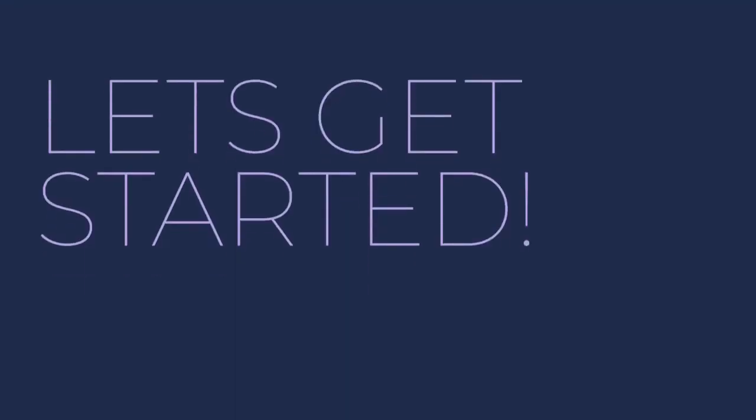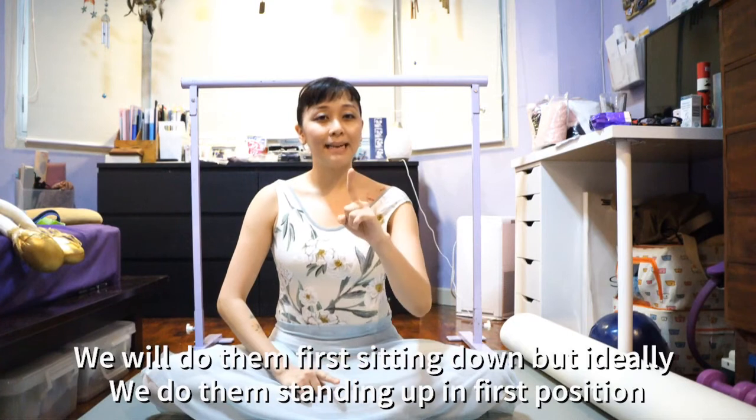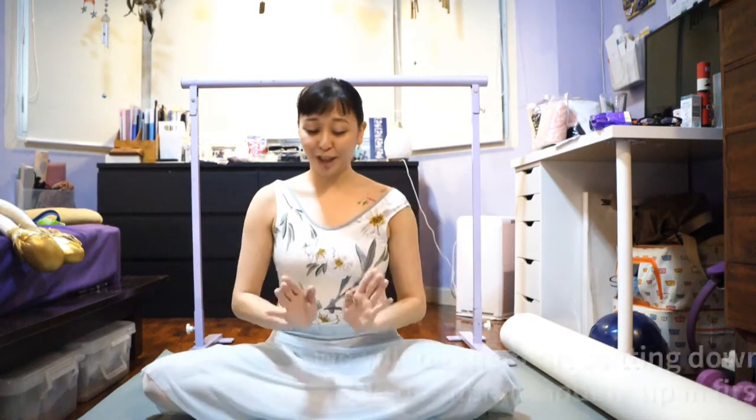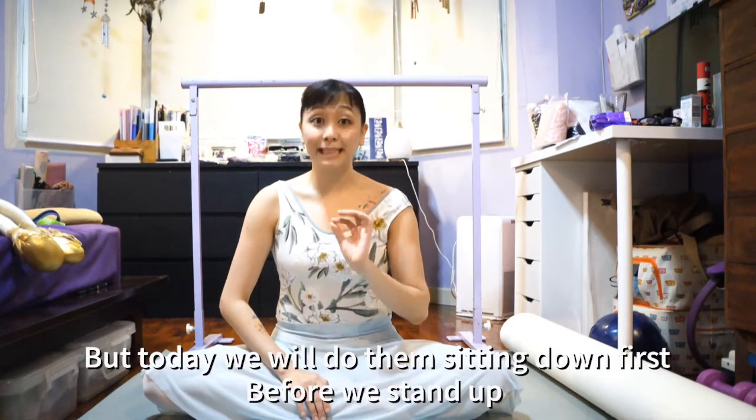Are we ready? Let's get started, girls! Take a step back, and don't forget to smile. So we will do them sitting down, but ideally we do them standing up in first position of your feet. But today, we will do them sitting down first, and then we will do it standing up.